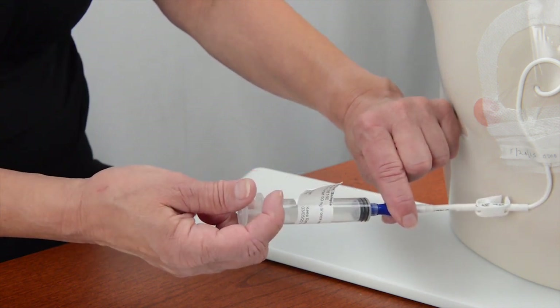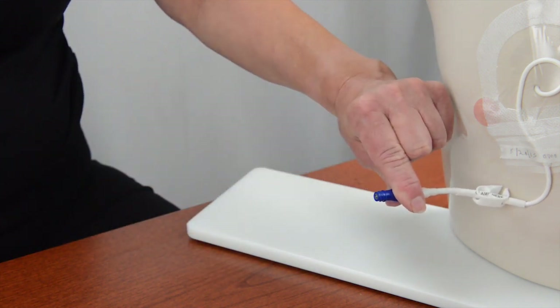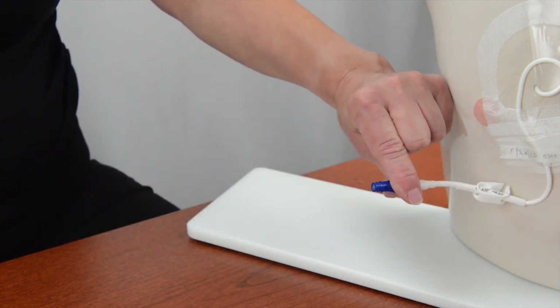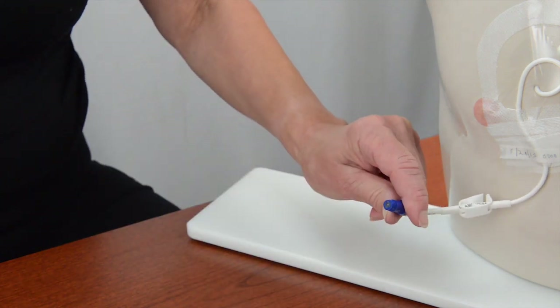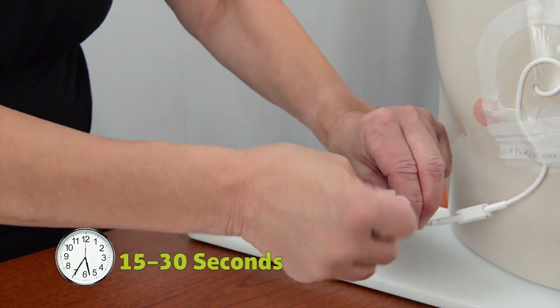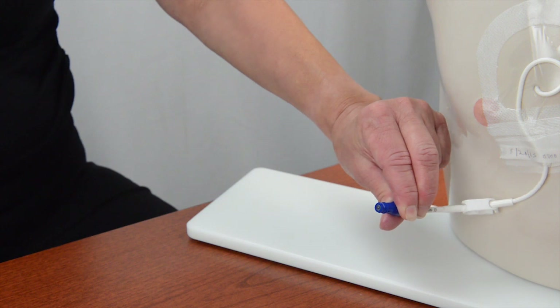When the medicine has been given, hold onto the needleless connector and remove the medicine syringe. Put the empty syringe into the trash. Open a chlorhexidine swab and scrub the hub of the needleless connector for 15 to 30 seconds. Let the hub air dry.